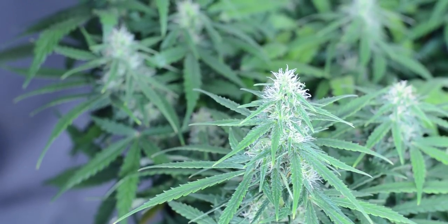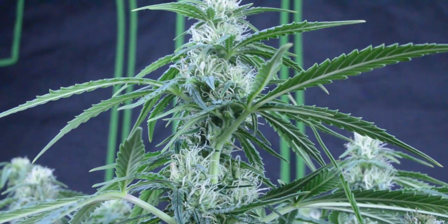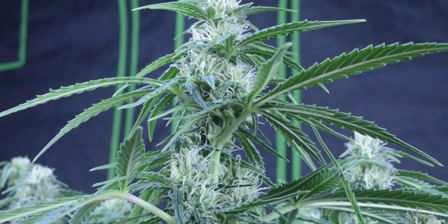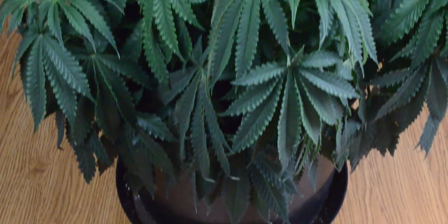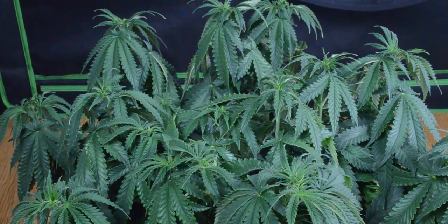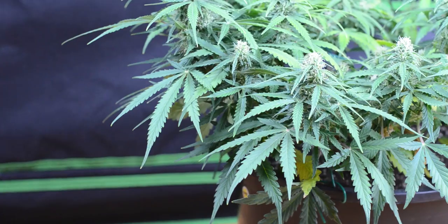Alright guys, so things were looking pretty good at the beginning of this week, with colas being stacked quite nicely. Even better yet, we've seen some massive improvements over last season's plants. But that doesn't necessarily mean that everything's been easier. For the most part this was the case, but a few keen eyes picked up on something at the end of last week's video. The only question is, did you catch it?